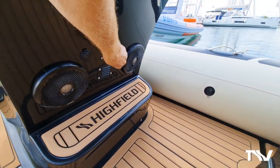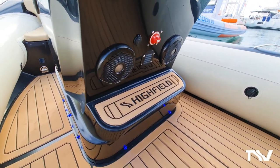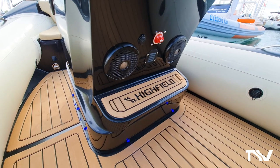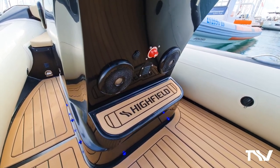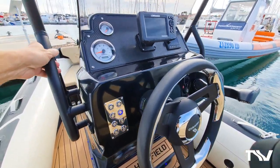If I turn on those courtesy lights, you can see there it just makes a beautiful little difference. You can imagine coming into your dock at night just looking super smart.